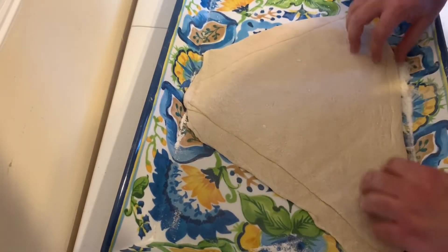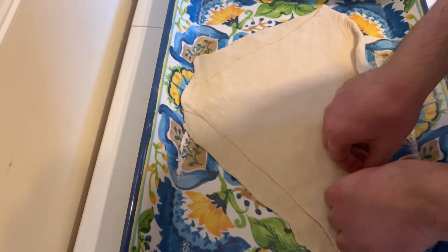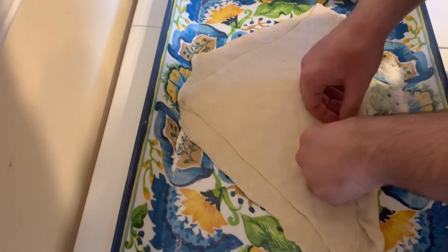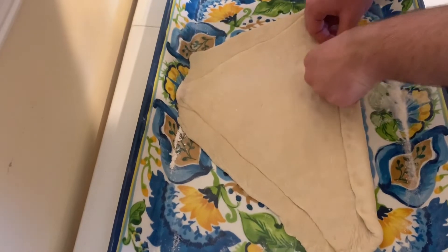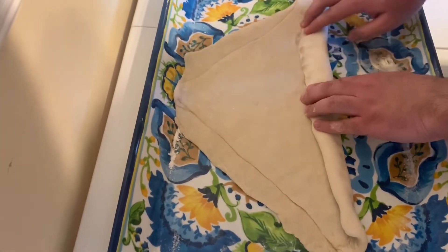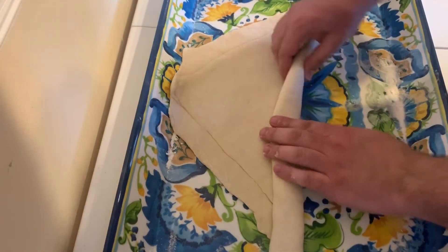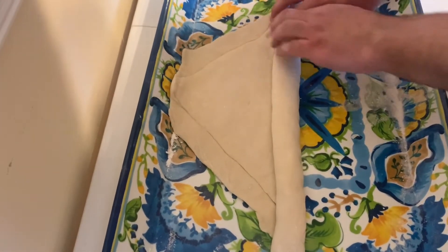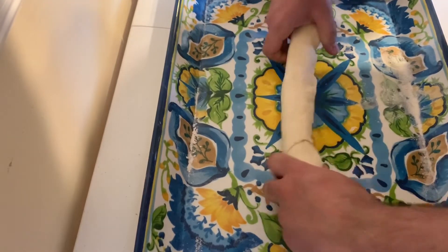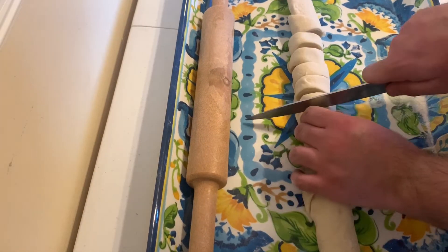It looks kind of triangular, so we're going to roll this up from the long side. As you roll, press, press, press — you want to make sure it sticks together — then roll again, press, make sure it sticks. We can squeeze it a little bit. Now we're going to cut this into about 12 pieces, so we'll cut it in half first.